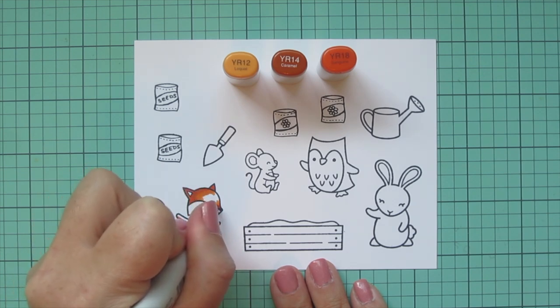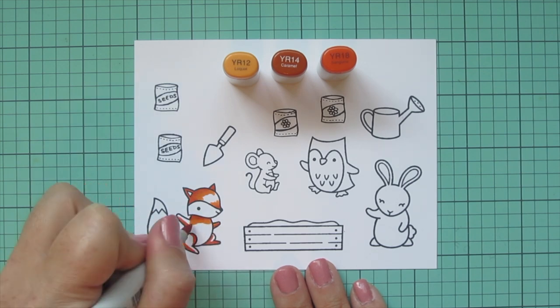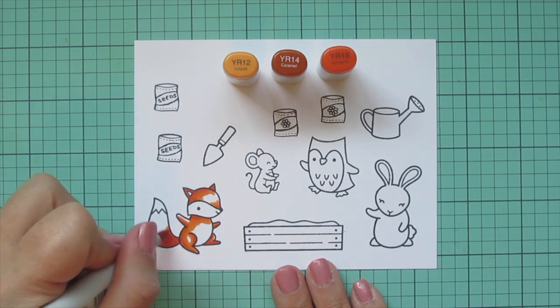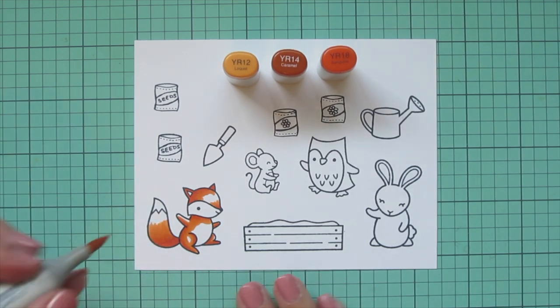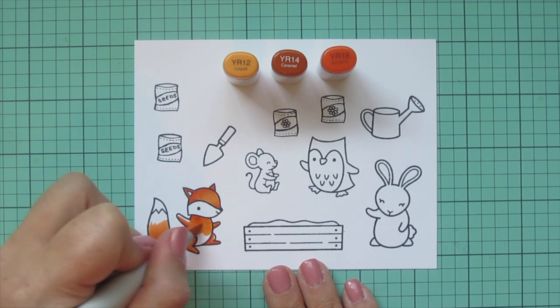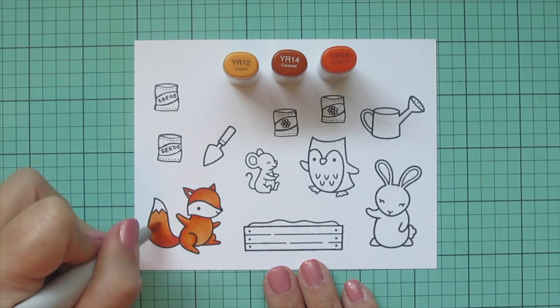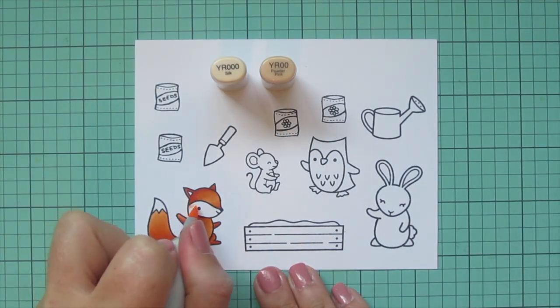And then of course on his tail where that would be cast in shadow by his body. Then I'm going to blend that out with the YR14, making sure to really scrub over the edge of that YR18 and get that color broken up so there won't be any harsh lines, and just drag that color toward the center. Then I'll take the YR12 to fill in any remaining space, using that little circular scribbling motion to make everything nice and smooth and create that soft, furry look. I'm going to do a second layer off screen just to save some time in the video.